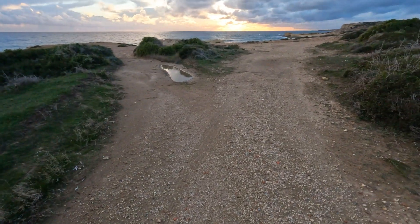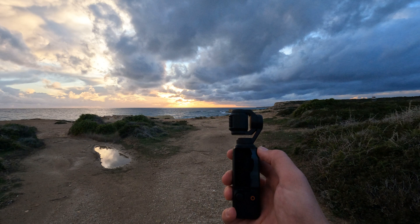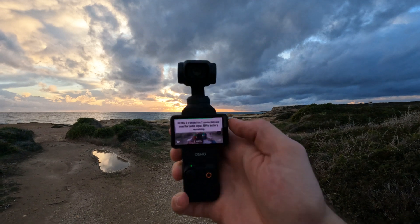First of all, let me just show you how you turn it on before we get into anything. Now don't get me wrong, the GoPro is super easy to turn on, but this thing — look at that — and then it just points straight to my face as well.